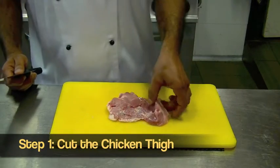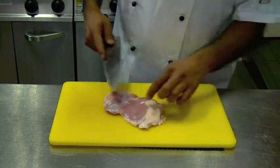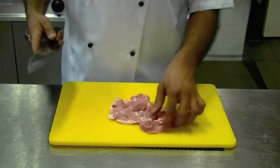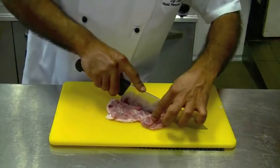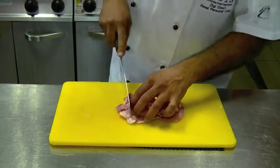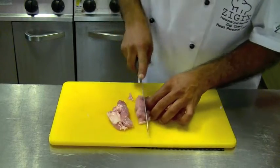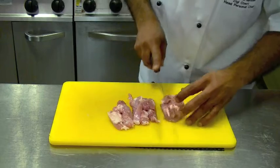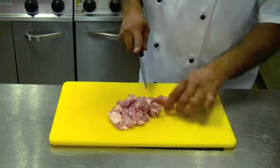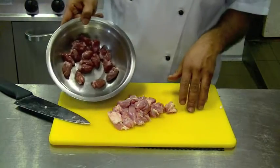For the chicken thigh in Jerusalem mix, we want to keep the fat, because that fat will actually render during the cooking and assist in providing better flavors. So we want to slice it right through in the middle and basically cut it into little fingers. As the chicken cooks, it will shrink and align with the same size as the chicken hearts.